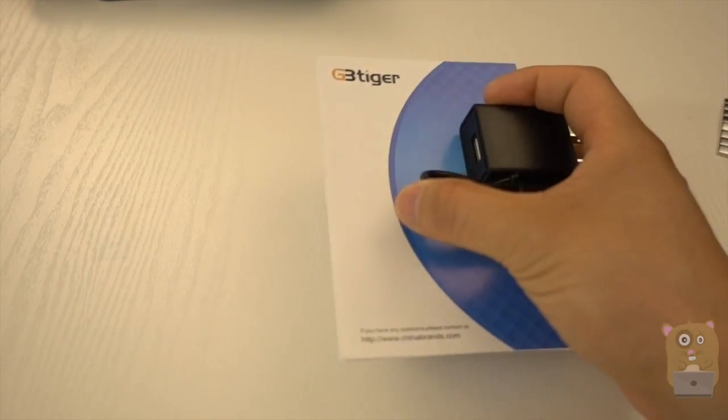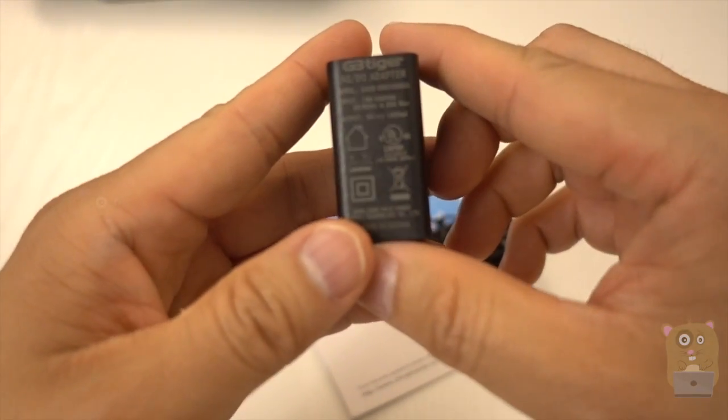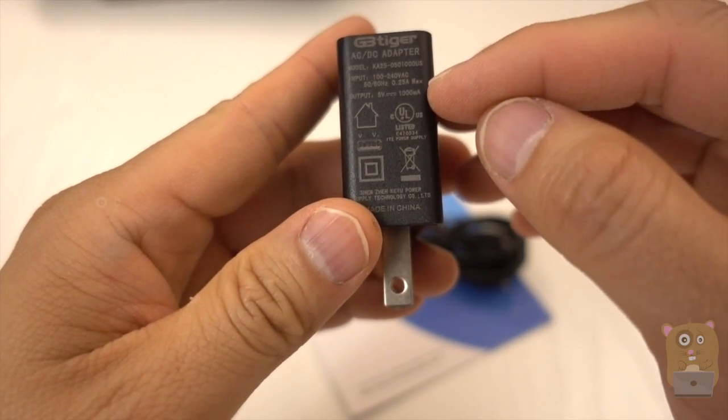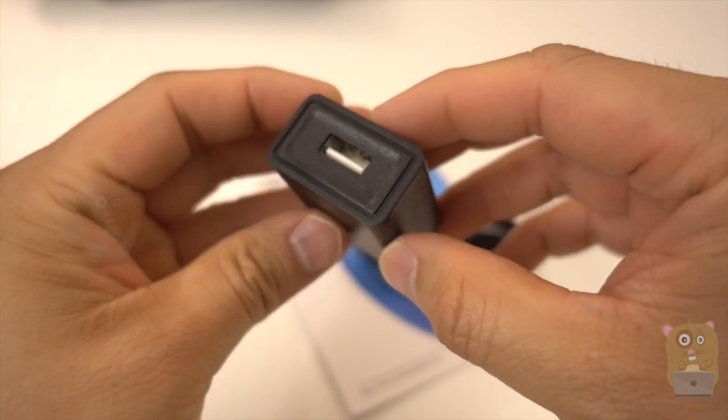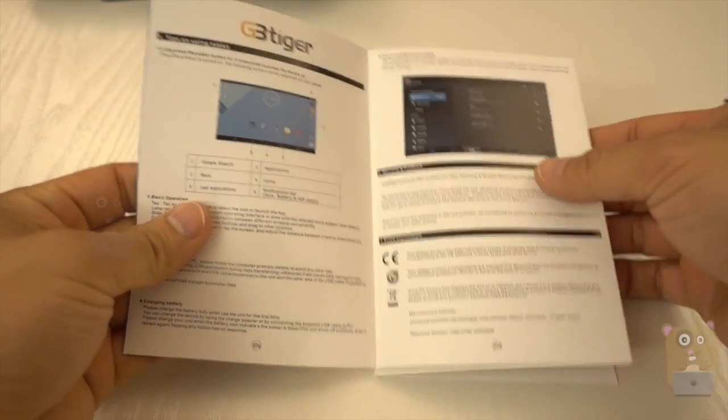In the packaging, it came with the AC adapter. This AC adapter is universal — inputs at 100 to 240 volts, outputs at 5 volt 1 amp. It also came with a micro USB cable and this user manual.